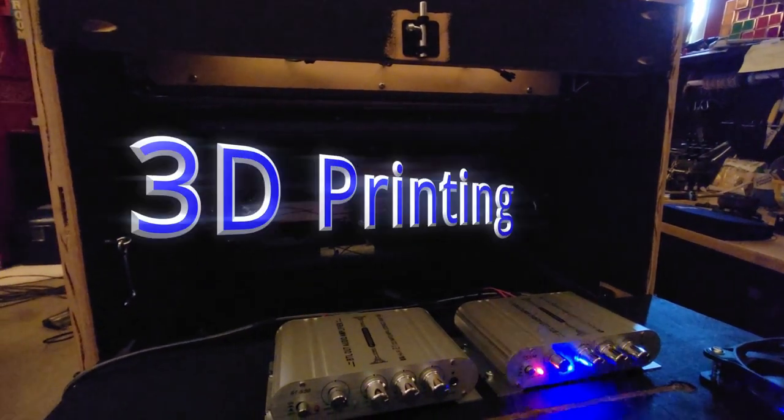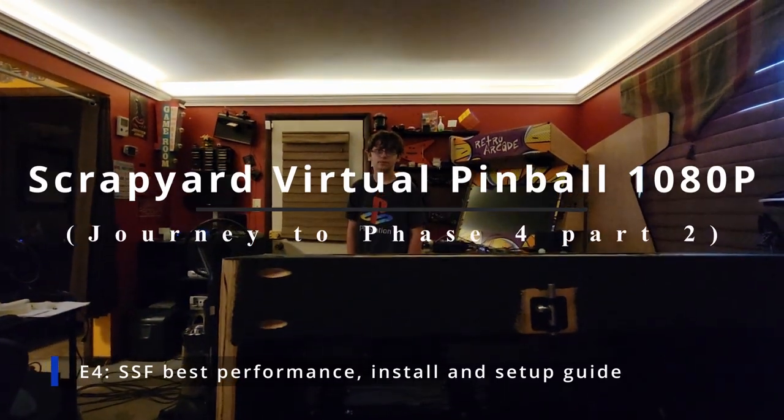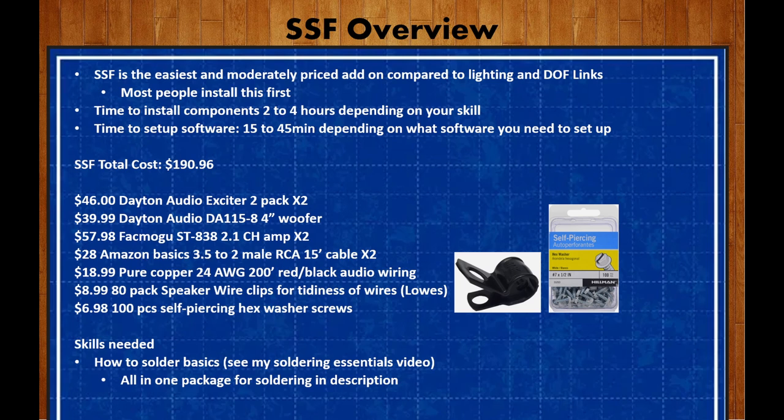This video is a little bit late — I'm working on recording three videos at the same time so that we get everything for DOF knocked out very quickly. SSF is a moderately priced add-on, but when compared to lighting and DOF links it is by far the easiest mod to install for your cabinet. Because of this, most people install it first and it makes a huge difference.